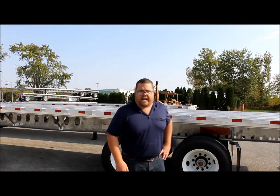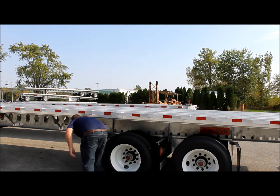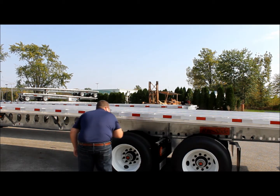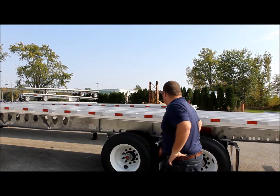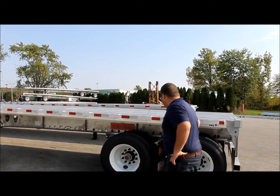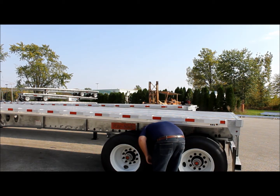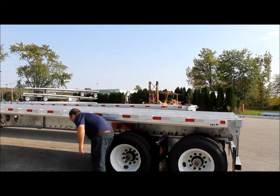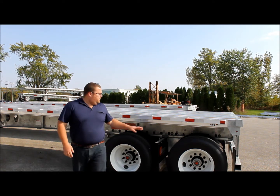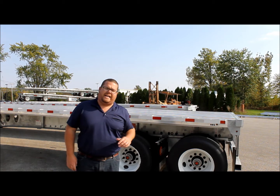Now we'll do one with a closed rear tandem. The air pin is re-engaged, as you can see. You can move both axles at the same time.